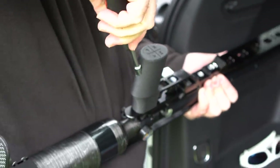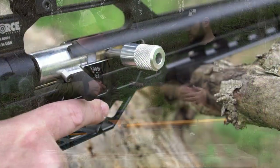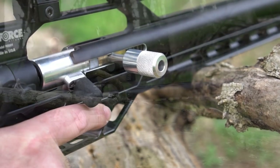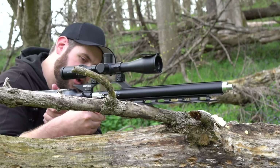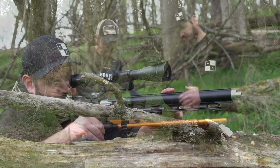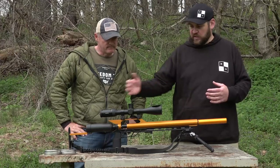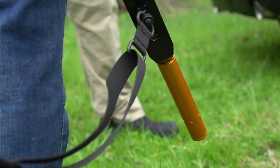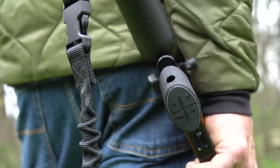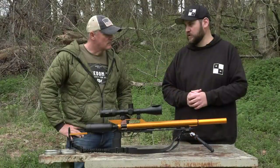And then we've got the integrated barricade stop with serrations, so if you're out in the field hunting or target shooting, you can just brace that against something like a fence post — let's say we're leaning off of a fence post — you can brace off of that, put all your weight into it, and it's not going to slide off. You can also attach a sling to the system very easily, and this setup on the back is going to come with the chassis, so you'll be able to have a quick detach sling setup to carry your Air Force gun on a sling.